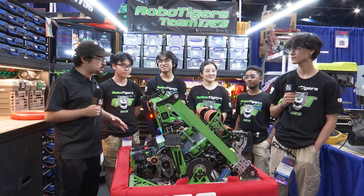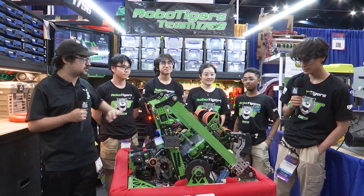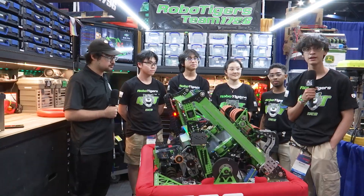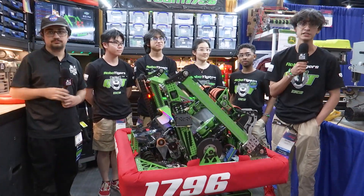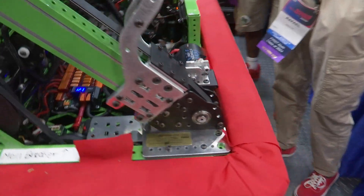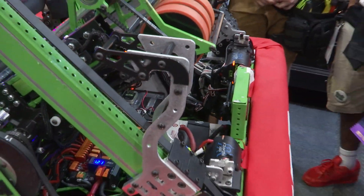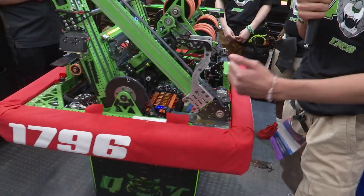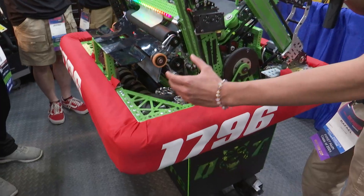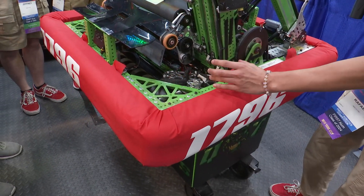Rafael, talk to me about your drivetrain. You have drivetrain, swerve, and then also your intake. Talk to me about the process. Starting with the swerve, we have MK4i modules with Krakens on them both for the drive and the steering. If you can get closer, you can see it's just like the normal swerve MK4i. Following with the frame, we pretty much took the side, offsetting the frame for it to be around six or seven inches offset from the swerve.